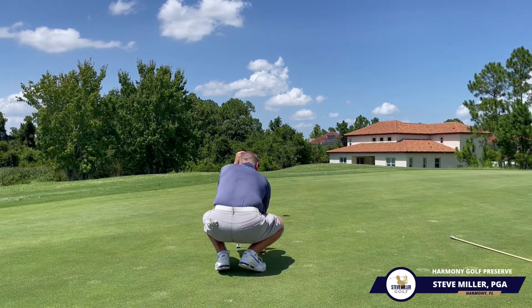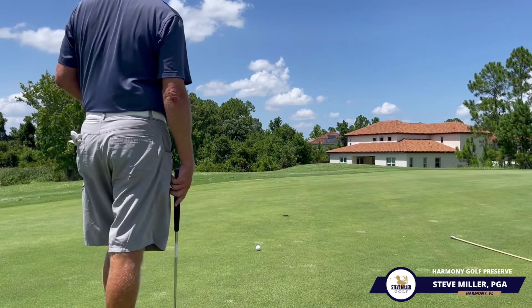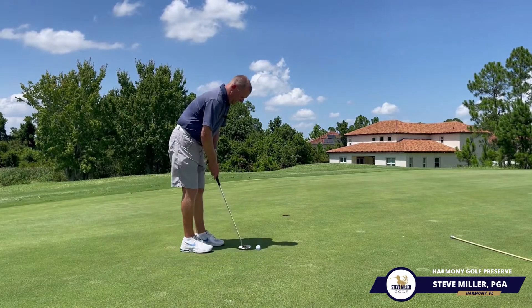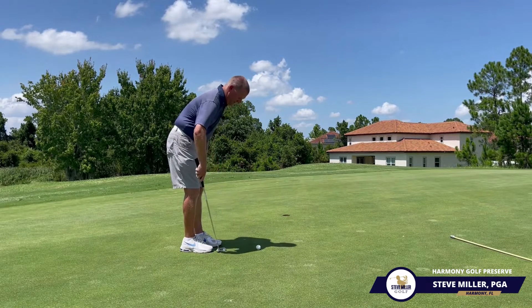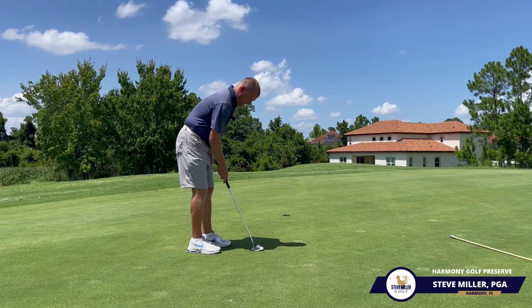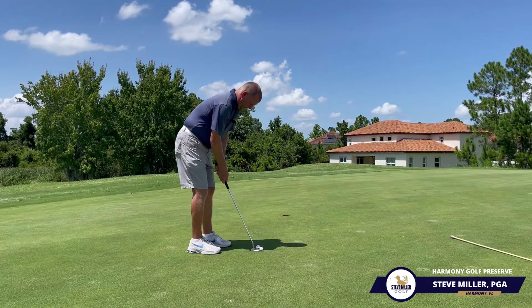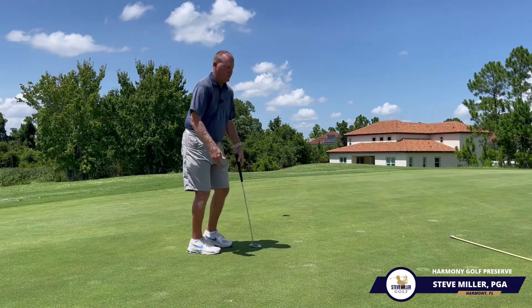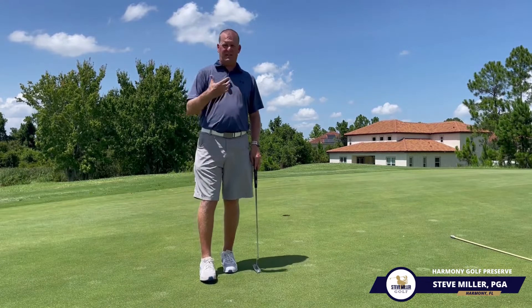I align it right inside the hole, trust what I'm doing, then stand back and verify that everything looks the way I want it. When I step in, I take a practice stroke or two to feel what I want. I align my blade right on that line, place my left hand on the putter, and let it go — a pretty easy birdie.